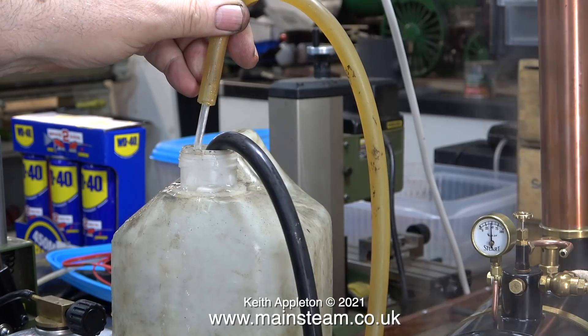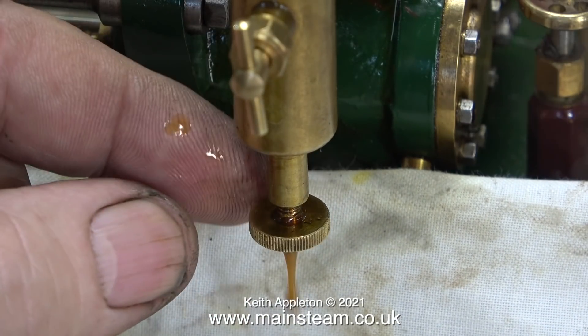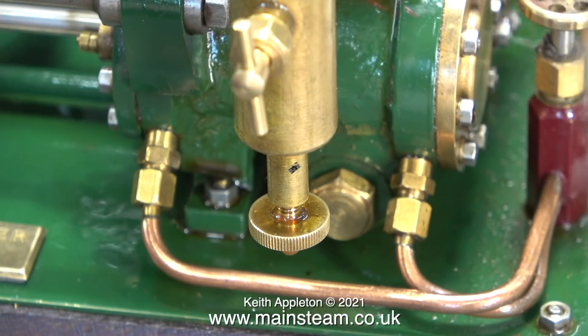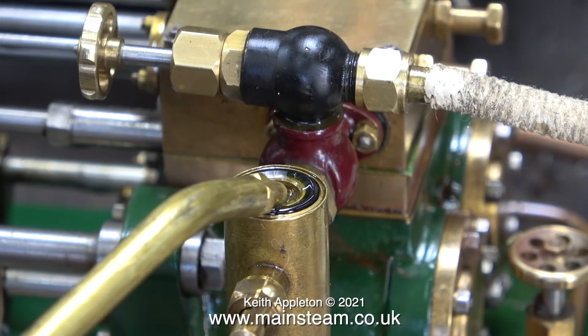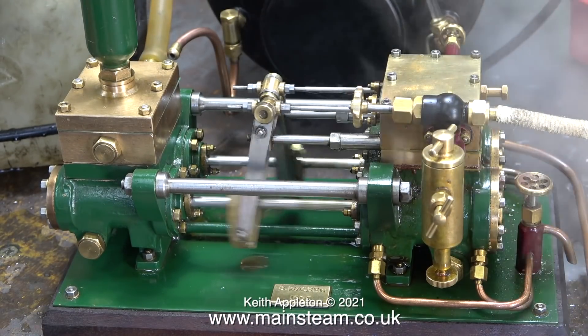Here you can see the double action of the pump — the water stream is continuous. After a while I quickly opened the small valve at the bottom of the displacement lubricator and not much water came out. The lubricator is working fine; I can tell that by the exhaust residue on the bench. After closing the steam valve I refilled the lubricator, and in the background you can hear the Stuart safety valve — but at least you can't hear the carbon monoxide alarm. I refitted the batteries and it's not detecting any carbon monoxide now, probably because the workshop doors are all open.